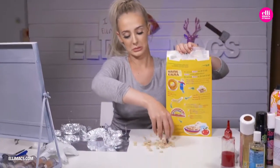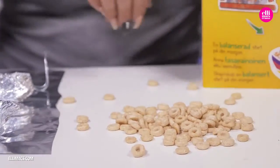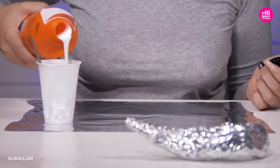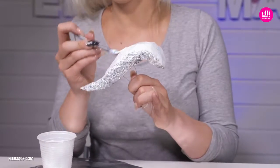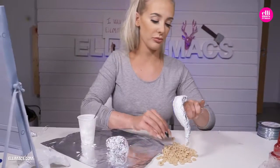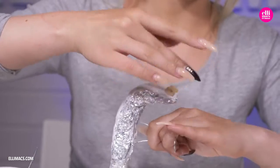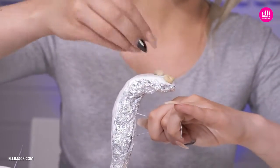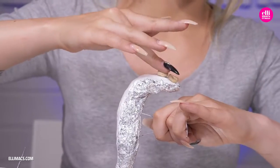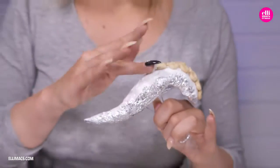Going back to those Ursula tentacles — we are going to need some Cheerios, because they will become the suction cups. We use that hobby glue all over each tentacle. Ellie has inserted a wire straight into the aluminium foil so she can hold it properly while doing this. Then simply attach those Cheerios to the glue. The suction cups only go on one side of the tentacles. Then we leave them to dry.